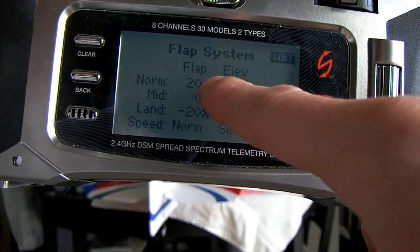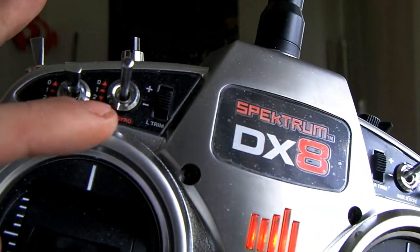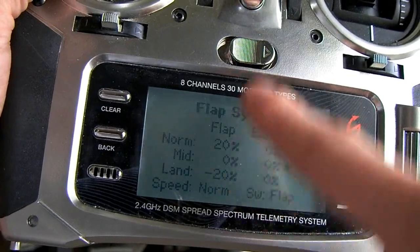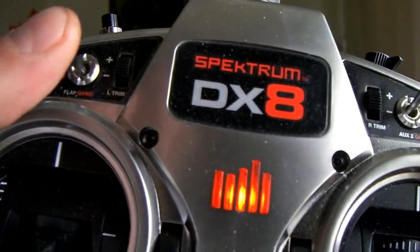I set mine up with 20 and then negative 20. It's a three-position switch, as you can see here — this is the switch it's on. The top number refers to when the switch is up, the middle number is when the switch is in the middle, and the bottom number is when the switch is in the bottom. So there's three positions like we see.